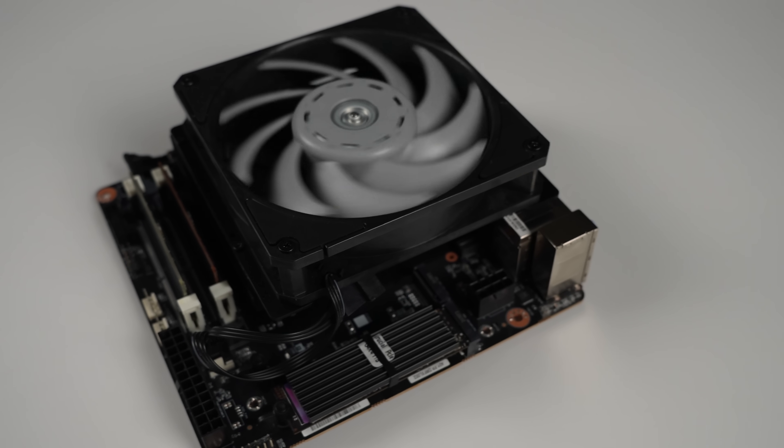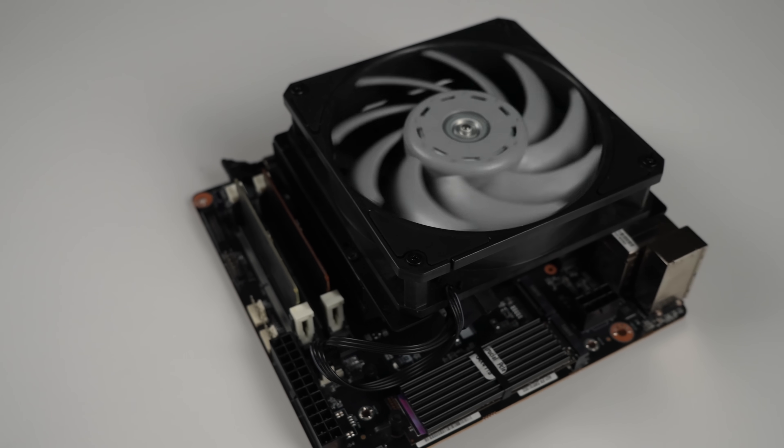Once it's all together, it looks a little something like this — really compact Mini-ITX build.